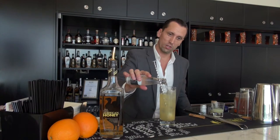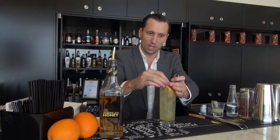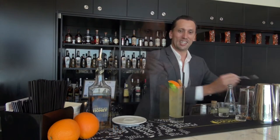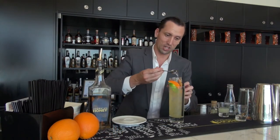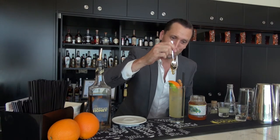We're going to top that off with just a dash of soda water, then an orange wedge, a little bit of fresh lime, and then grate some cinnamon over the top. And then finally, a drizzle of honey — just take a little teaspoon and drizzle the honey straight over the top of the glass.